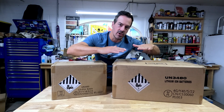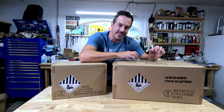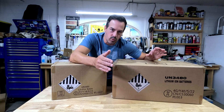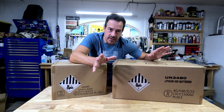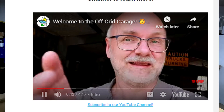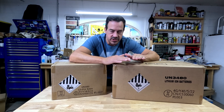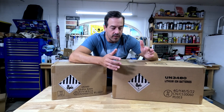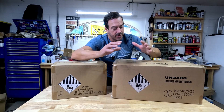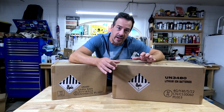They'll all discharge and charge at the same time, and the internal BMS will manage all 16 cells inside each one of the packs, so we shouldn't have to worry about any variances in voltage between the packs. If you have questions about that, check out Off-Grid Garage Australia — the guy goes through a lot of tests running batteries in parallel with no issues. The pack as a whole will have the capacity of all the batteries combined, and he goes into all the science and testing on why it's still a viable option.